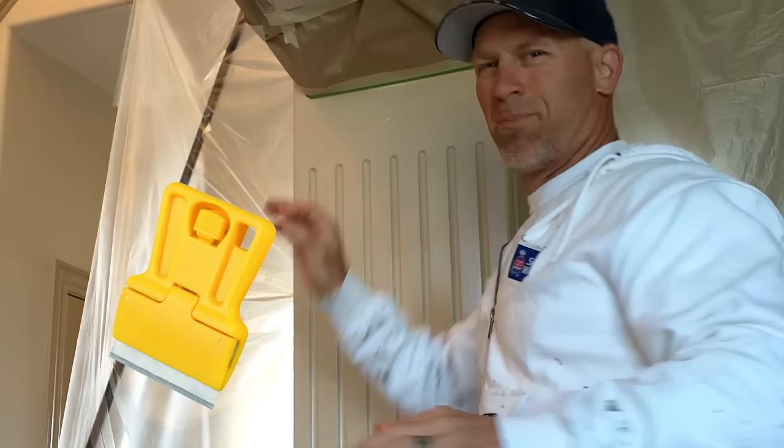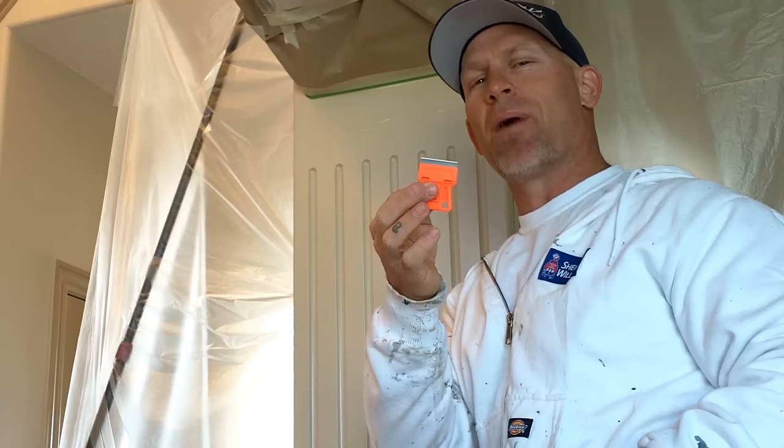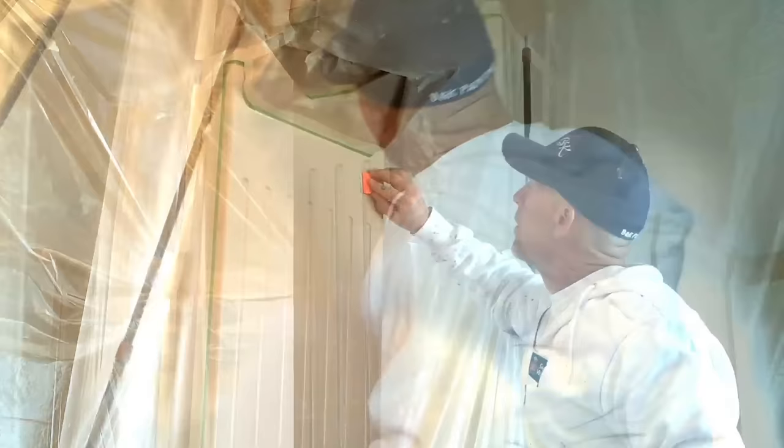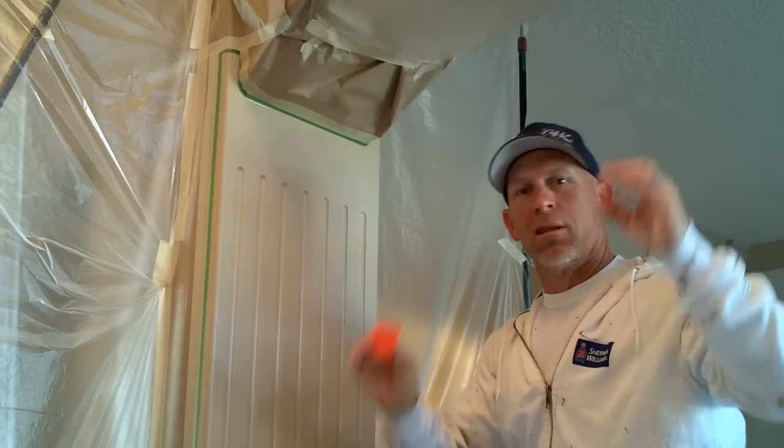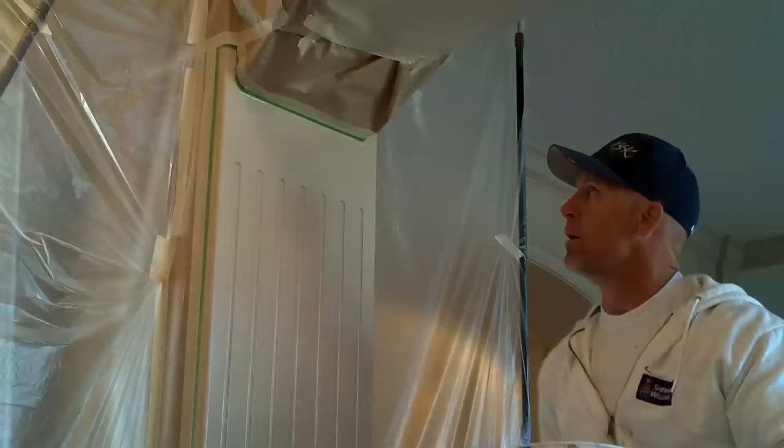After looking at this thing, we're actually going to take a window scraper to the run. There's a pretty heavy line on the run, so we're going to make the sanding process a lot easier by scraping off some of the run with this razor knife and then begin the sanding process. So I've now scraped off the biggest part of the run — the ridge, kind of the mountain of it — and now I'm going to begin sanding it.